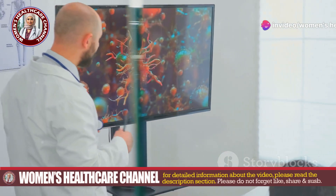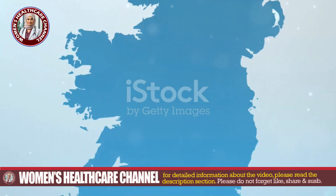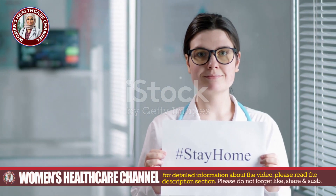For more insights and resources, check the description below. Thanks for watching — don't forget to like, share, and subscribe for more Women's Health Care tips. Stay healthy and safe.